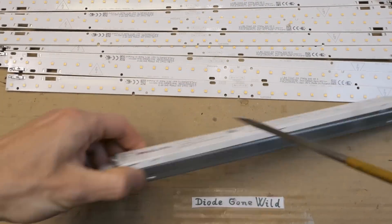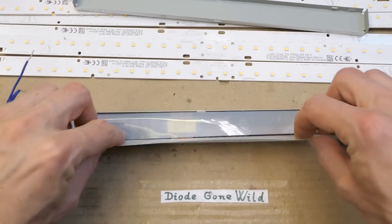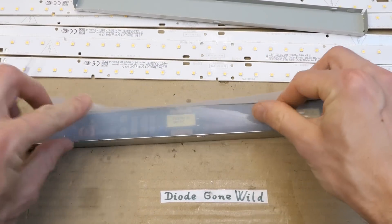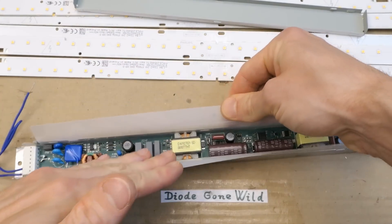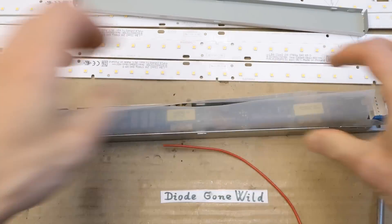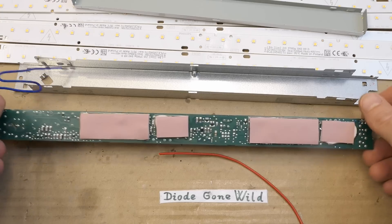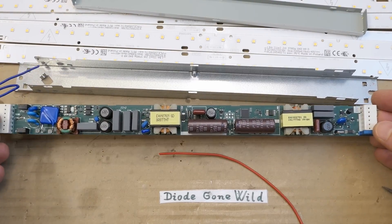But now everybody's screaming to open the power supply, so let's open it. The cover just clicks on - and that's it. The cover is insulation, and all the internals show up. The board also clicks in and should come out - and that's it. There seem to be no power transistors on this side.